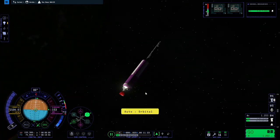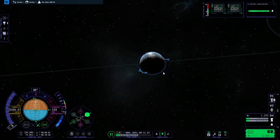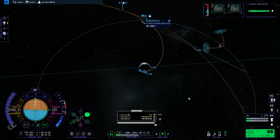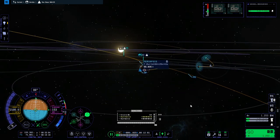We've made orbit. Hopefully our apoapsis side is towards our outward-bound trajectory — it is not, so that's not great. But that seems like a good enough approach. Some inclination around the moon but not a whole lot. Probably good for getting to our base.